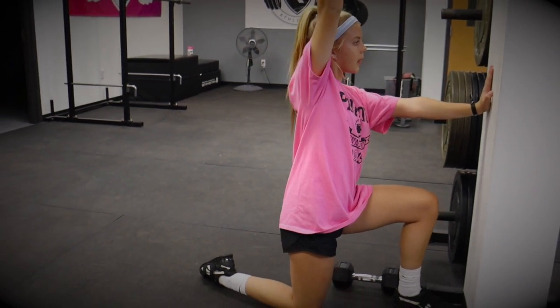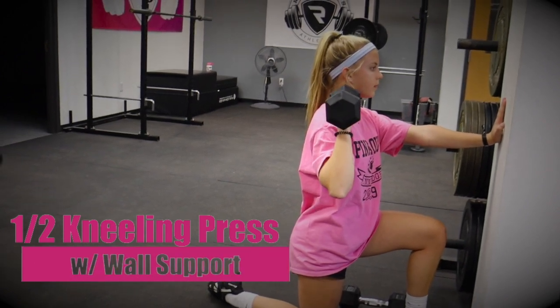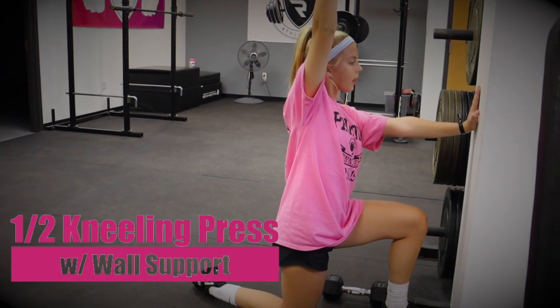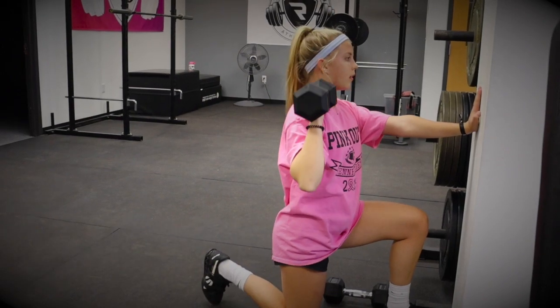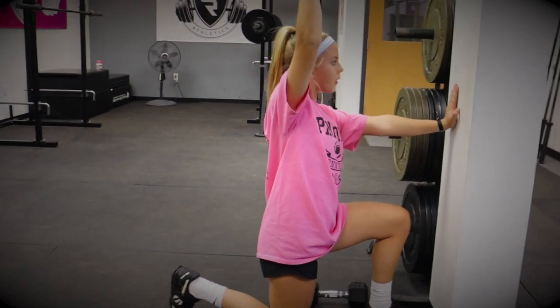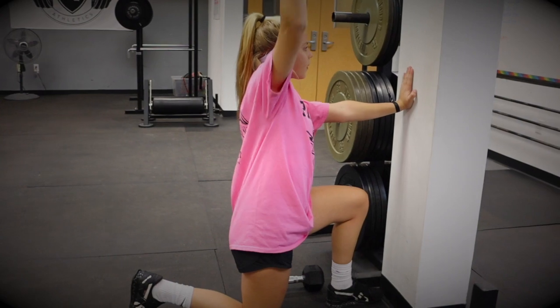Our first regression is the half kneeling press with wall support. With this variation, the wall acts as a tactile cue to push against, as it reminds the athlete how to brace her core as she drives her dumbbell up overhead. With this variation, our athlete learns the mechanics of stacking her elbows directly under her wrists and finishing in a strong overhead position next to or behind her ears.